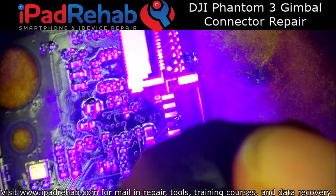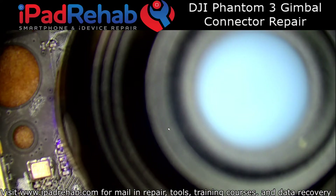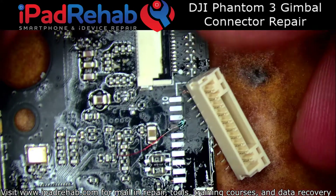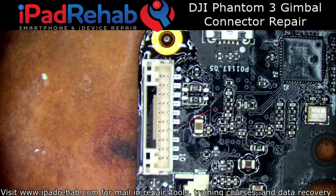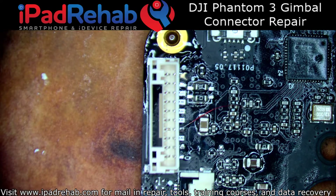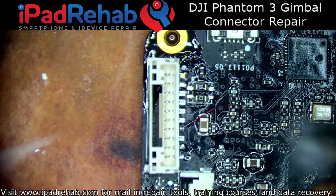So we'll go ahead and cure that. It should just take a couple of seconds. While that's curing, we'll get the new connector out. Alright, that should do it.